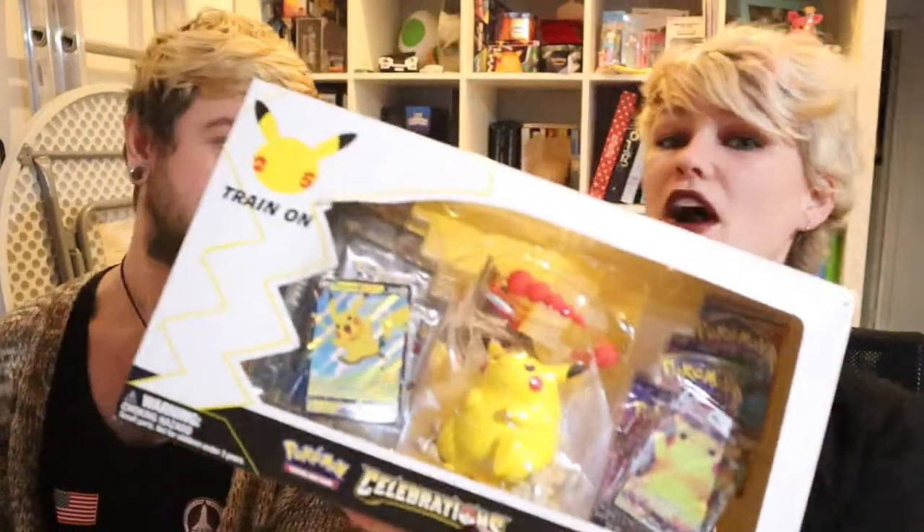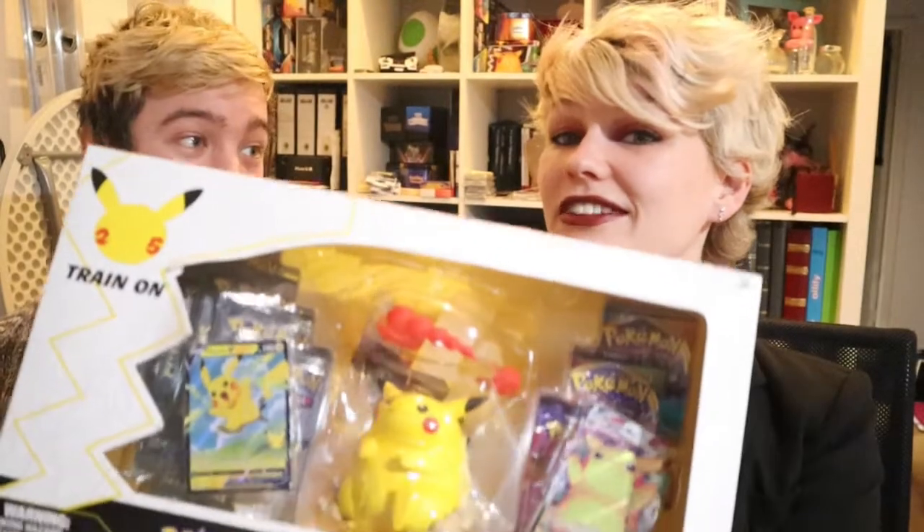Hello everybody, welcome to another video. I am Mark and this is Denny together. We are MD Pokemon and it's actually almost Christmas Eve, so I kind of already did my makeup and clothes, that's why I look this fancy. I don't normally look this fancy, but we still have a little bit of time to make a video.